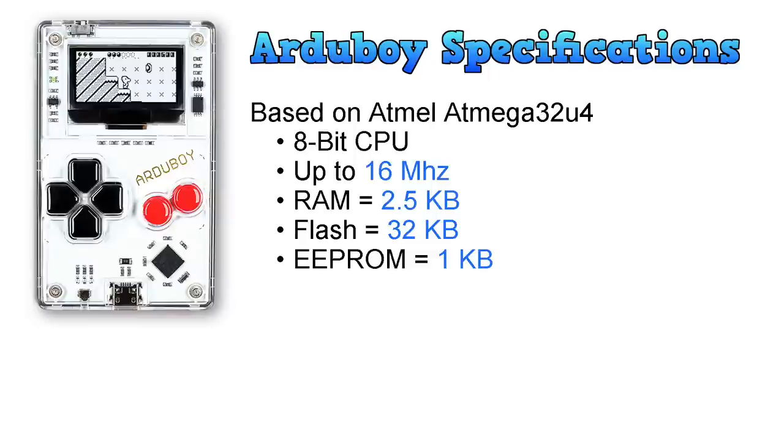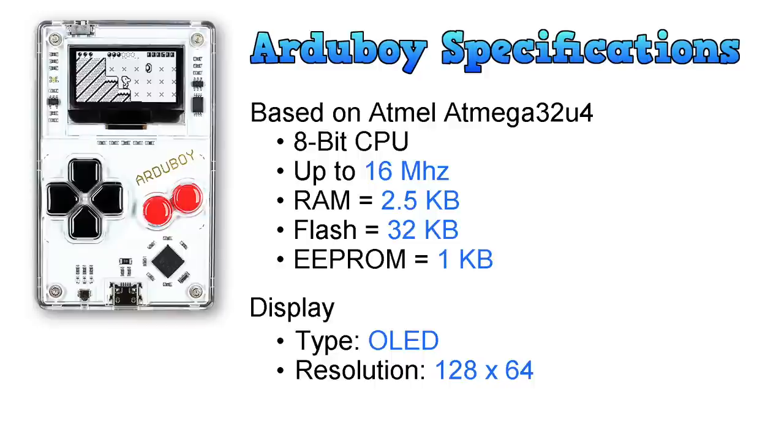I'm not sure what the advantage of the EEPROM is over the flash, but anyway that gives it 35.5 kilobytes of total memory. The display is OLED, so it's visible in both light and dark situations. It has a pretty low resolution of 128 by 64 pixels — even the original Game Boy had more pixels than this. It appears to be 1-bit monochrome, as I can't see any grayscale being used.